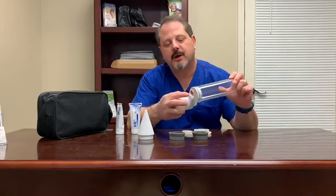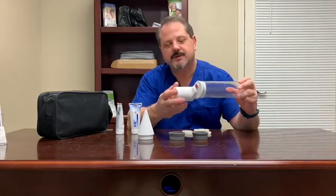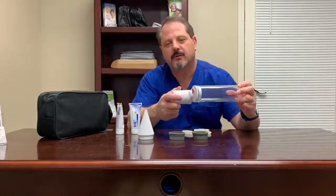It also has the relief button. If you pump too much or feel any discomfort, just hit that red button and that will release the pressure.